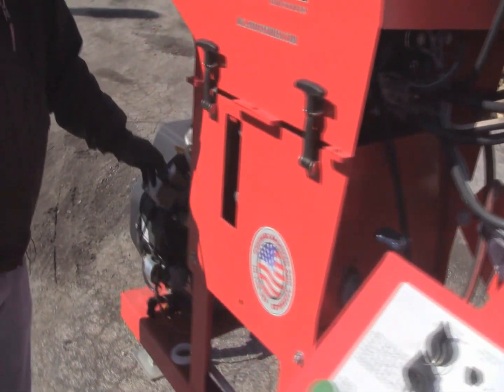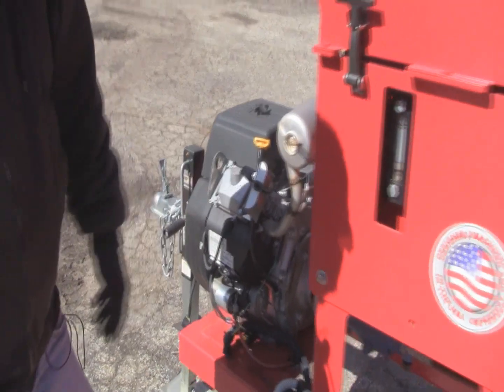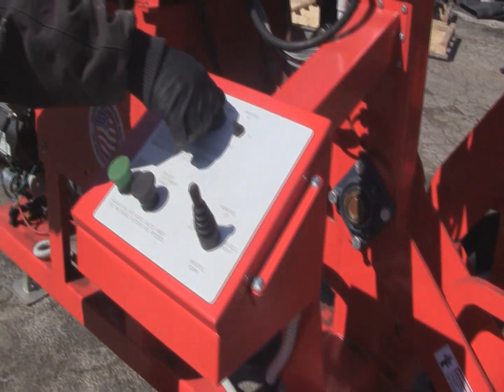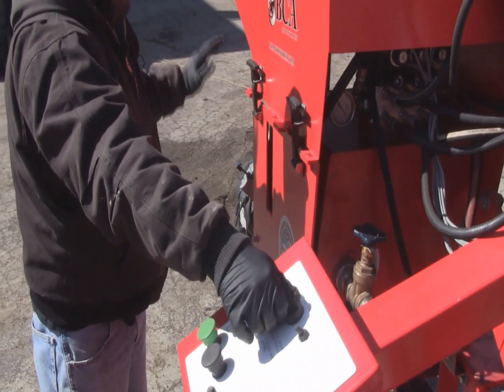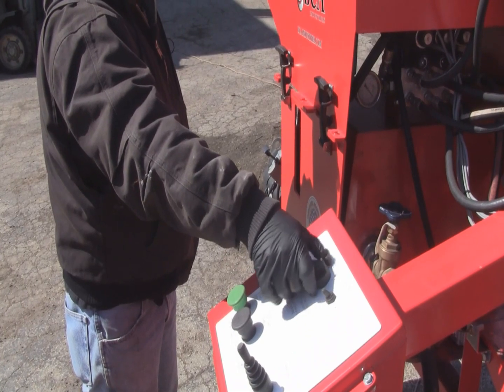On the engine, pull out the choke control all the way out. Make sure the throttle is all the way down to idle and proceed to start it. As soon as it starts, put it to half choke. Then when it idles for about 10 seconds, turn the choke completely off and let it idle for about a minute.